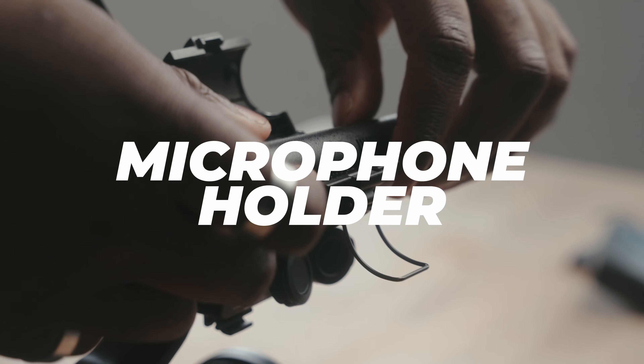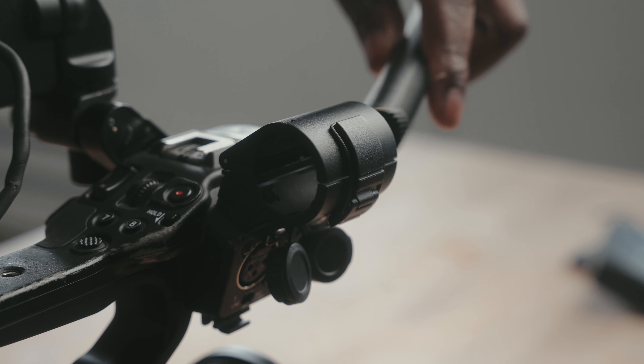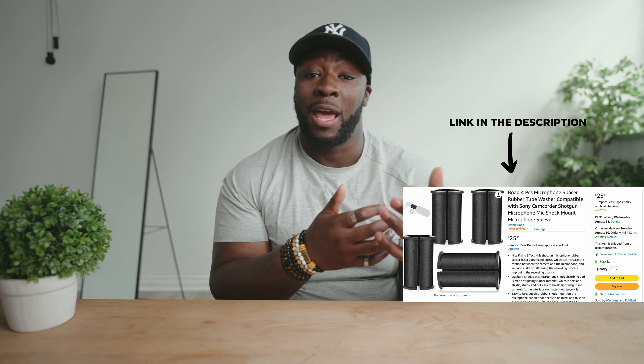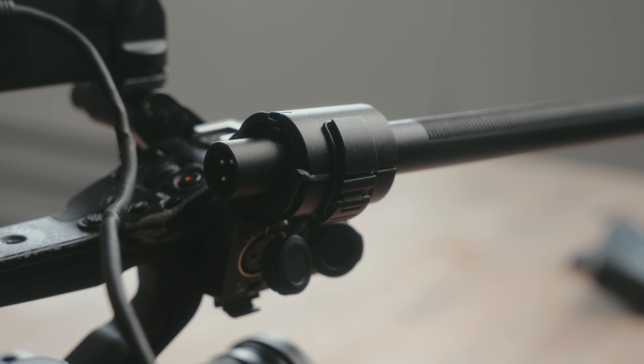I'm not really sure why they did this, but the microphone holder in the top handle doesn't fit every microphone. In fact, I think it only fits one microphone and that's the one made by Sony. If your microphone is a little bit on the thinner side, you're going to need something to buffer the space between your microphone and the holder. What I did was I picked up these microphone spacers from Amazon — they're only 20 or 30 bucks — and it helps give you a little bit more space so you can get your mic in the holder, getting your thinner XLR microphone to fit in a thicker hole.